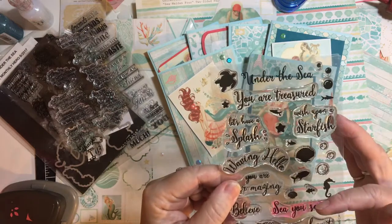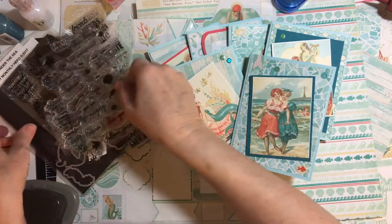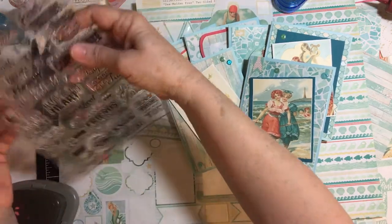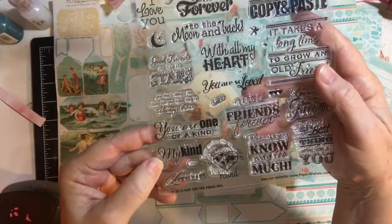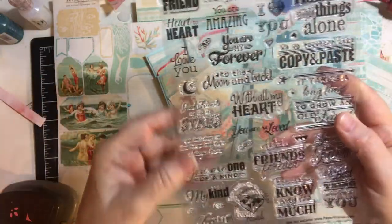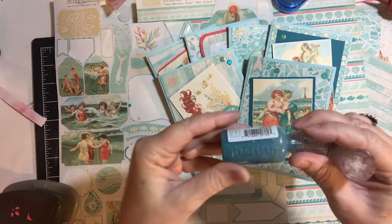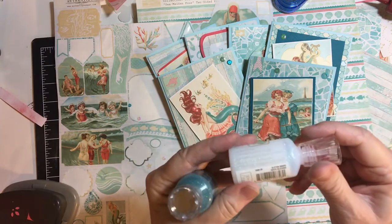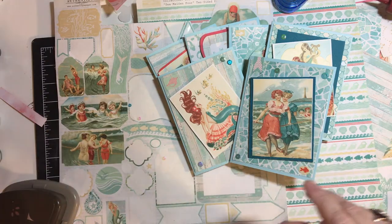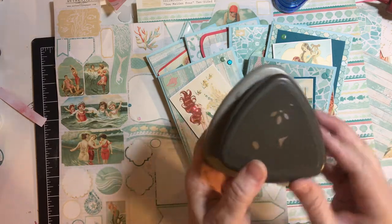The You Are Mermazing stamp — this was a Hero Arts add-in for the May 2017 kit. And You Are One of a Kind, My Kind, and Friend to Friend, which is from Hot Off the Press. I also used Nuvo Drops — I was going to use Emerald City but chose White Blizzard, and I'll show you that card shortly. And then I used my Stampin' Up! Corner Punch for one of the cards.